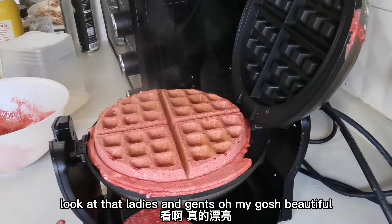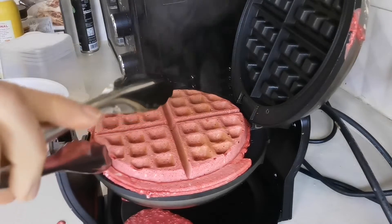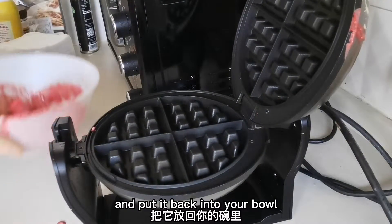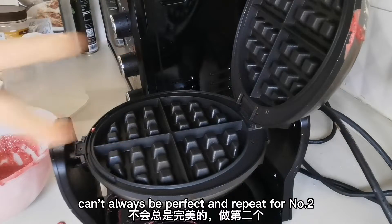Look at that, ladies and gents. Oh, my gosh. Beautiful. Safety first. We have ourselves a red velvet waffle. Take this excess stuff and put it back into your bowl. Can't always be perfect. And repeat for number two.